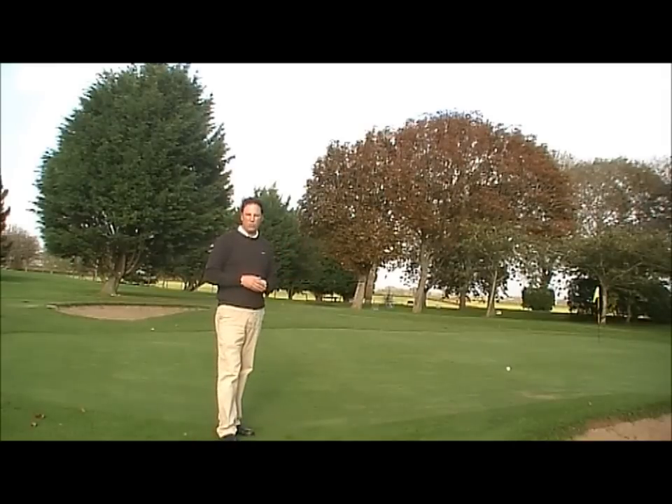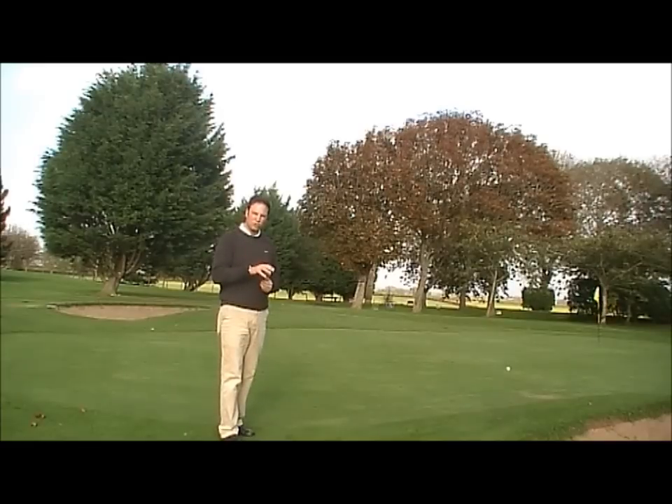The problem with that is when the ball lands, you don't know whether it's going to land and stop or land and bounce on. So it's not going to give you enough feedback as to what the ball is going to do.